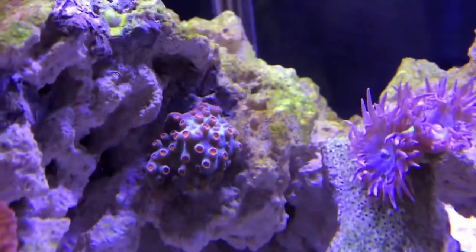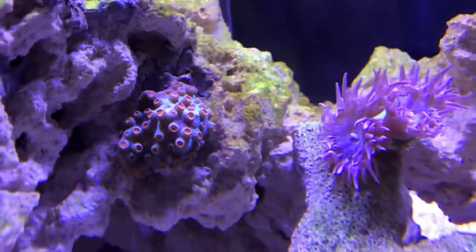This is a Cyphastrea coral. It's supposed to be blue and orange but it looks more green.